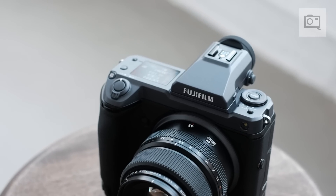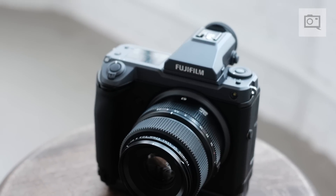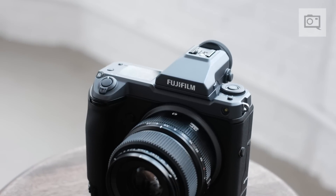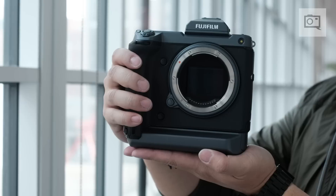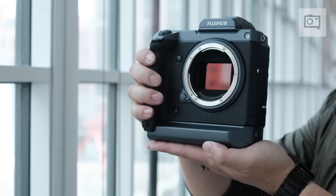Hi, I'm Justin Staley, Senior Product Manager for Product Development for Fujifilm North America. Part of why we're here today is the GFX100, and one of the things that GFX100 features is in-body image stabilization. This is the first for a camera with a sensor anywhere near this size — the first IBIS in a camera with a sensor larger than 35mm.